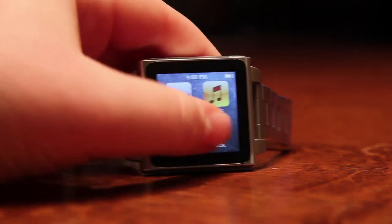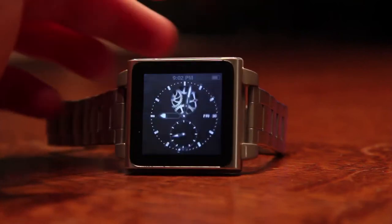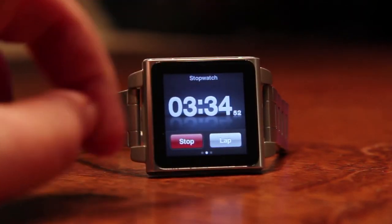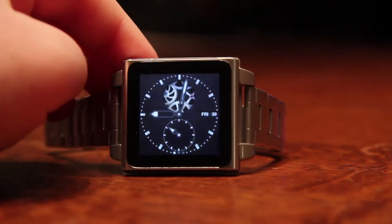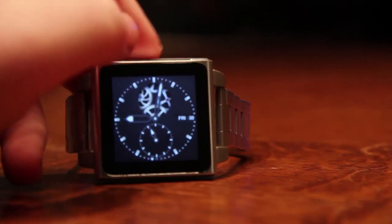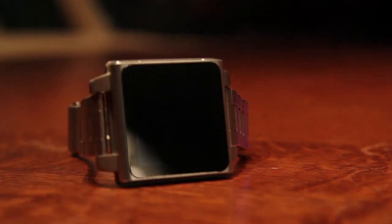Another tip for anyone trying to use it as a watch: if you really want to keep it on without having to hit the power button, you can keep a stopwatch on in the background. That's the only way you can do it as of this recording — keep a stopwatch running in the background. That will prevent the display from sleeping, so instead of having to hit the power button to see the current time, the display will stay on. Of course, your battery life is going to be cut down, but if you're looking to charge it every night, you should be good. It's a nice little trick to keep the display on and prevent it from sleeping.